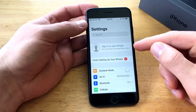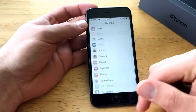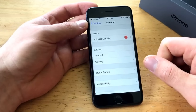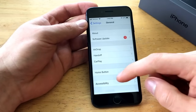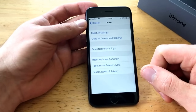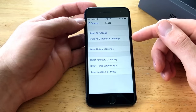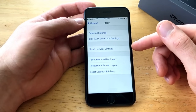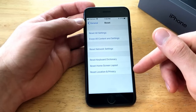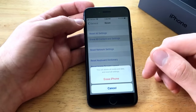So for this factory reset, go into Settings, make sure you are signed out of your iCloud, then go into General — right over here — and select General. Once you are in General, scroll down to the very bottom and you will see the Reset option. Go ahead and select Reset, and it gives you a couple of options: reset all settings, erase all content and settings, reset network settings, reset keyboard dictionary, reset home screen layout, and more.